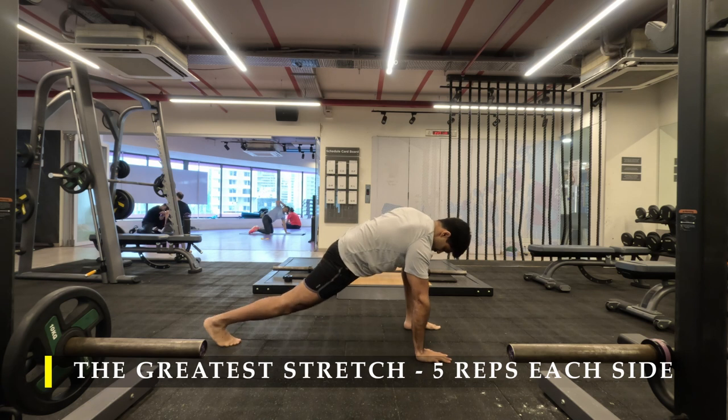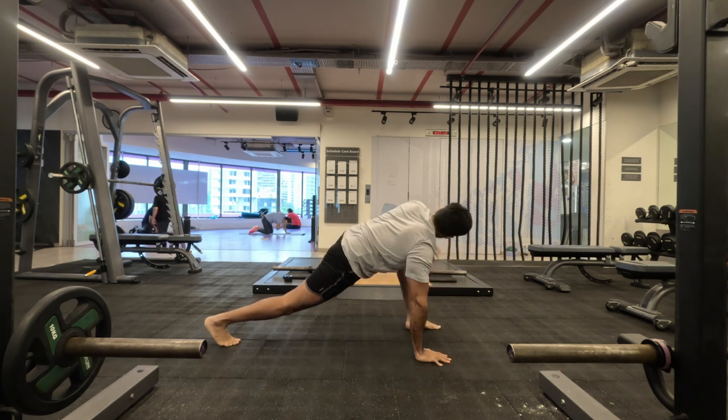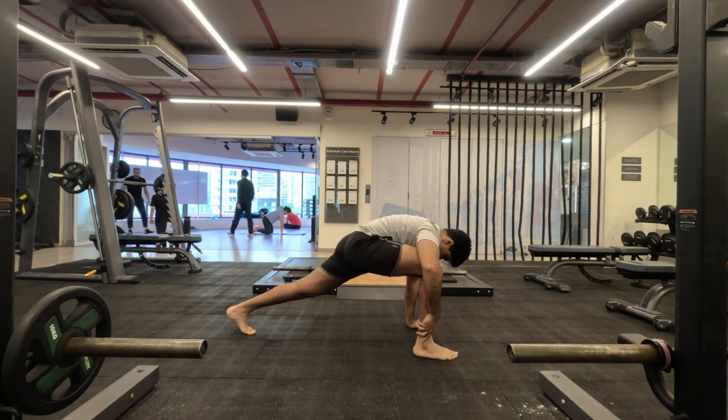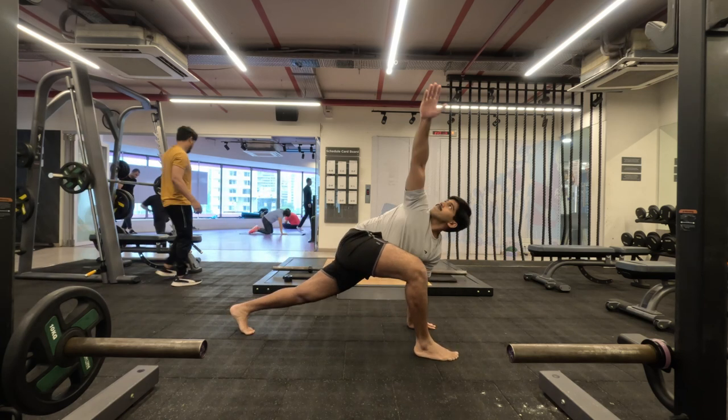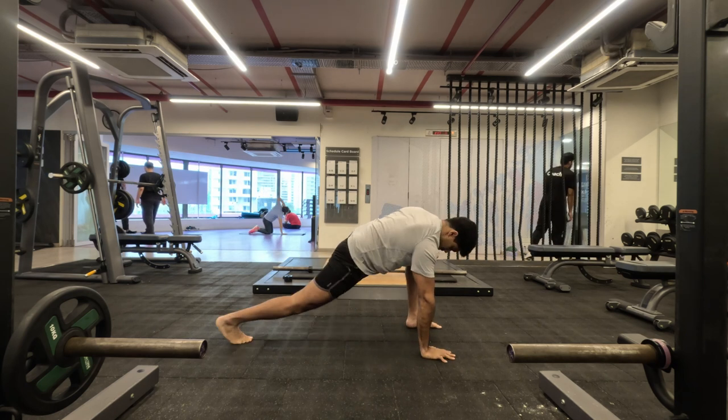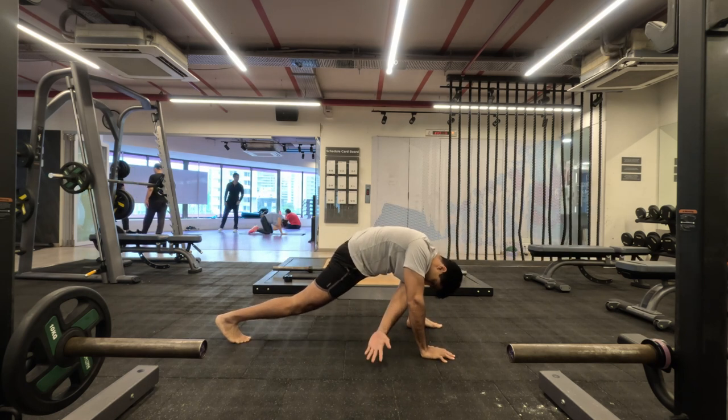I have mentioned this multiple times and I'll keep mentioning it: you can do this as soon as you wake up or before you go to bed — it's a great stretch to ensure you regain the mobility of your body.